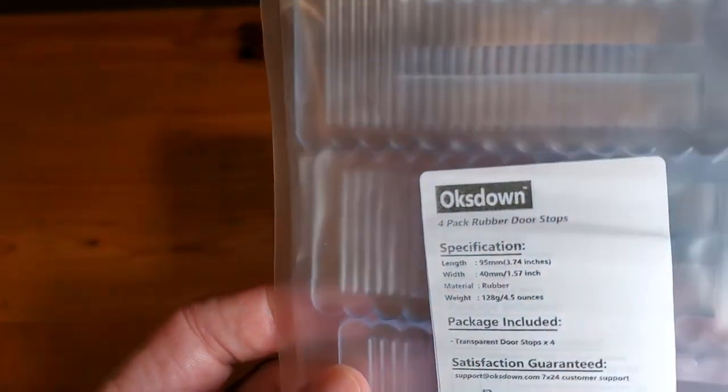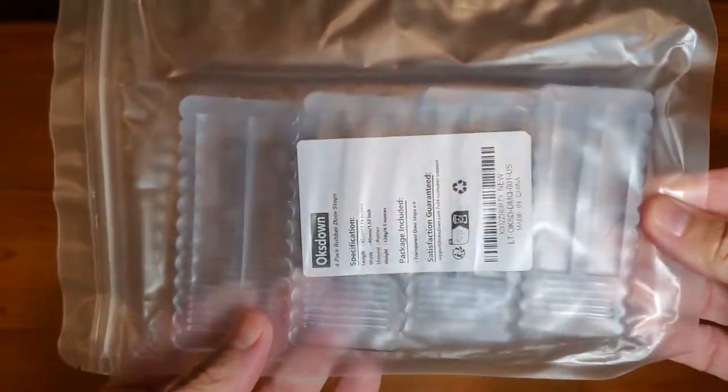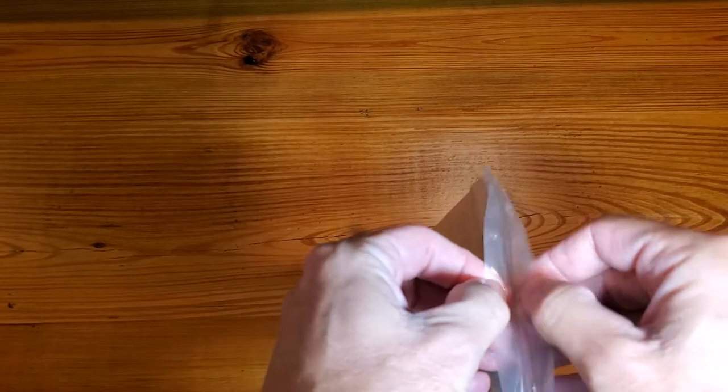This is a simple and fast review of the Oxdown 4-Pack Clear Rubber Door Stoppers. They come in simple packaging.